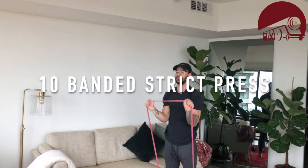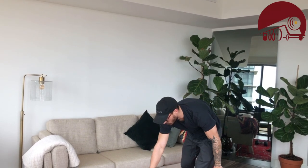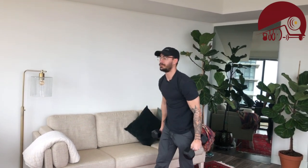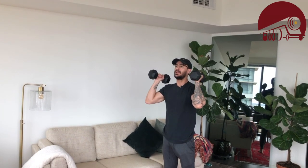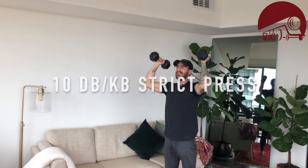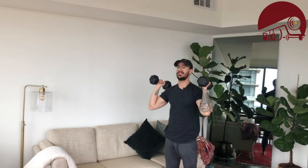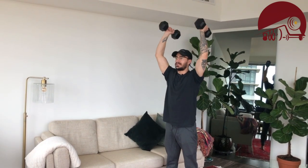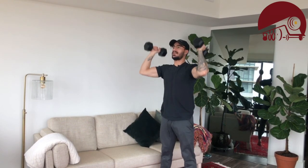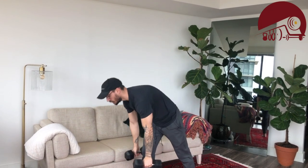For folks who have dumbbells or kettlebells, grab both — or if you only have one, work one side at a time. We're going to do 10 strict presses. If you have really heavy dumbbells or kettlebells and need to use your legs, we can go push press: a little bend at the knee, drive, and press. That's movement number one — push-up, push-up from the knee, banded press, strict press, or push press.